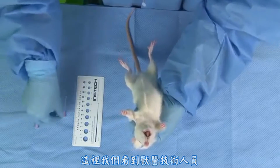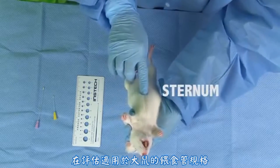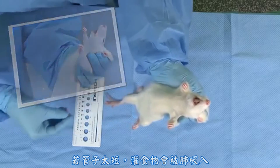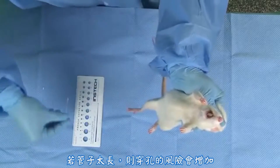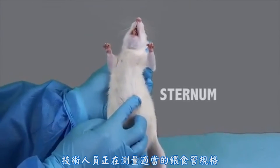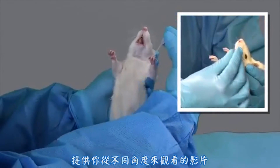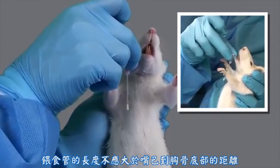Here we see veterinary technicians assessing the appropriate size feeding tube to use in this rat. The feeding tube should be the length of the mouth to the bottom of the sternum. If it is too short, contents could be aspirated, and if it is too long, the risk of perforation increases. Here is additional footage of the technician measuring for the appropriate sized feeding tube from a different angle. The tube should be no longer than the length from the mouth to the bottom of the sternum.